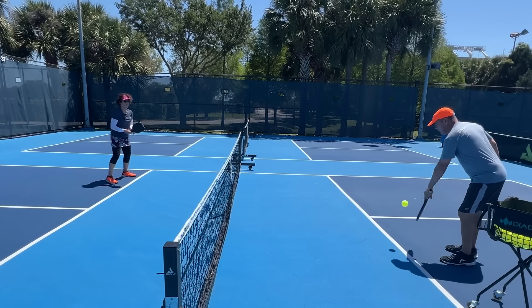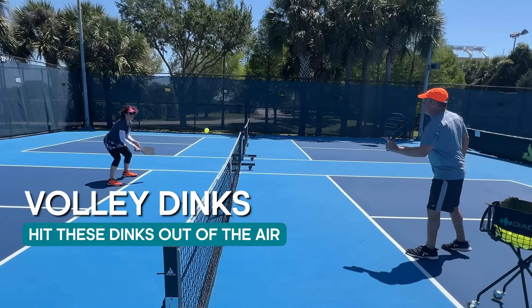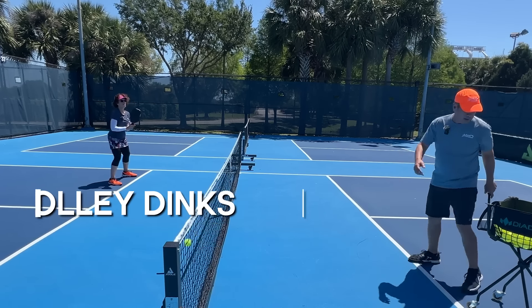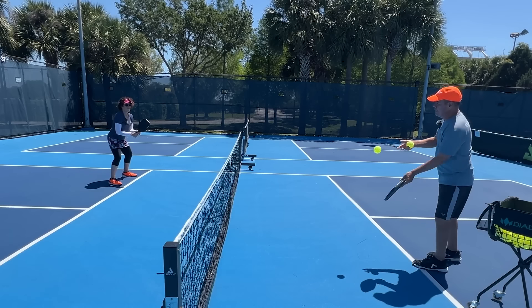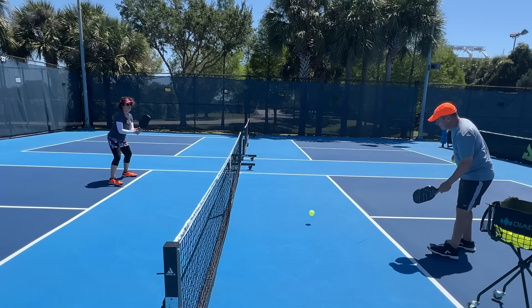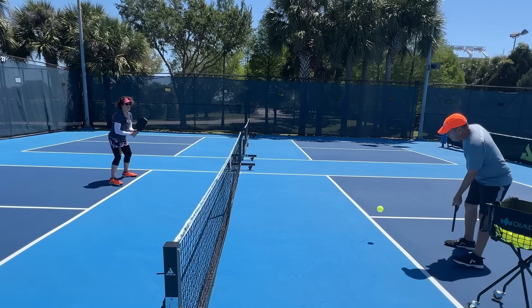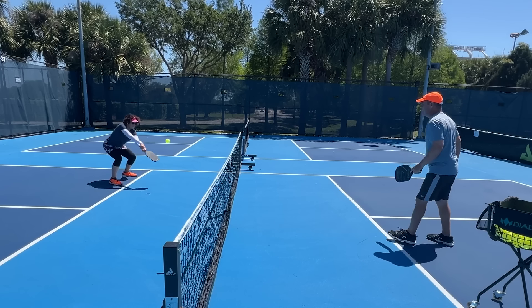The first thing we're going to do is start hitting some volley dinks. I'll give you some deeper balls and you're going to take them out of the air as much as possible when you can. The idea here is that now your opponent doesn't know what you're going to do — are you going to dink the next one, or are you going to attack it? This is the beginning of it.